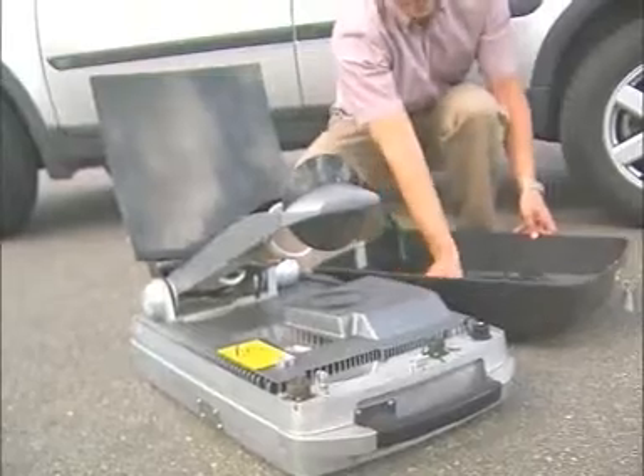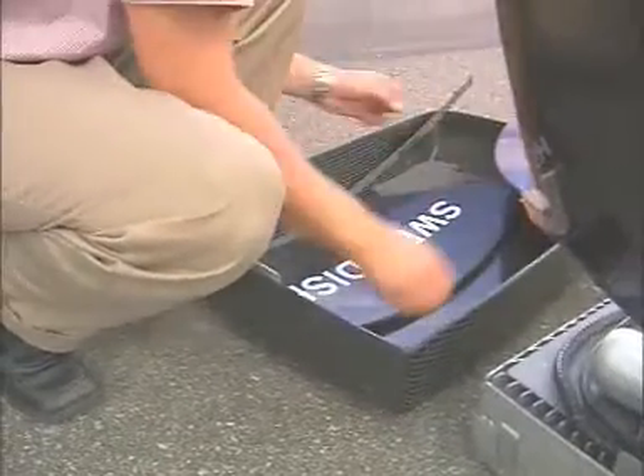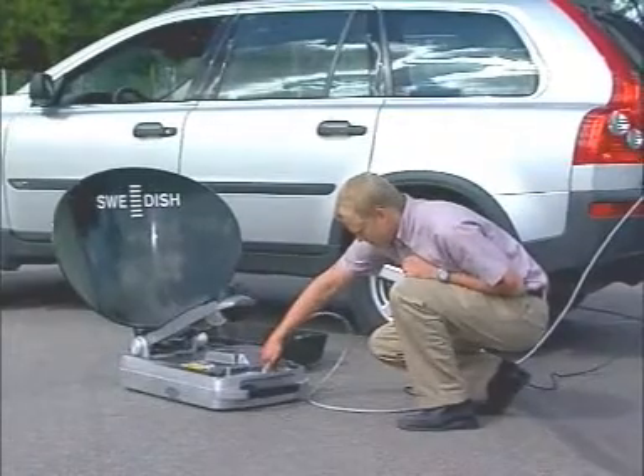Fold up the feed arm and lock it into place. Now start removing the segments from the antenna lid. You can see here a close-up of the fasteners — they're very accurate and very safe. Once all this is done, start connecting the cables.